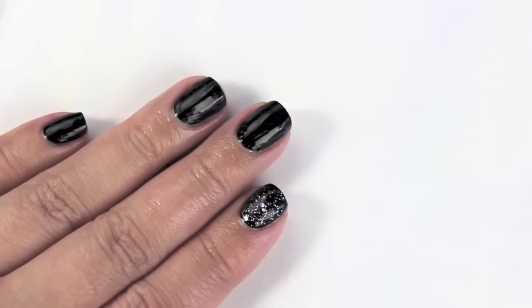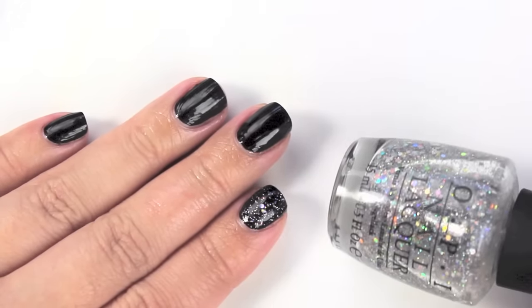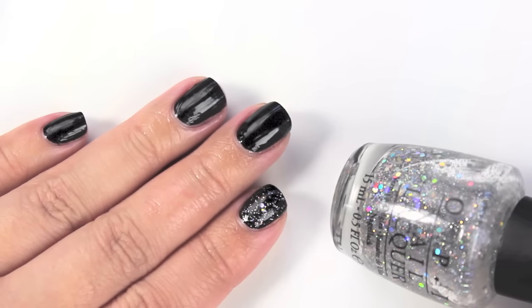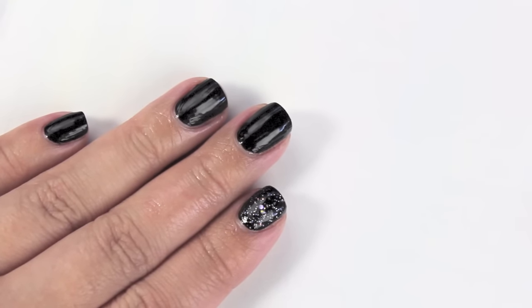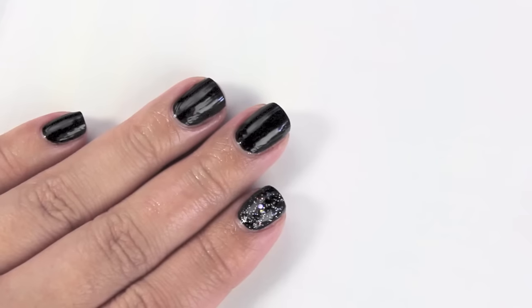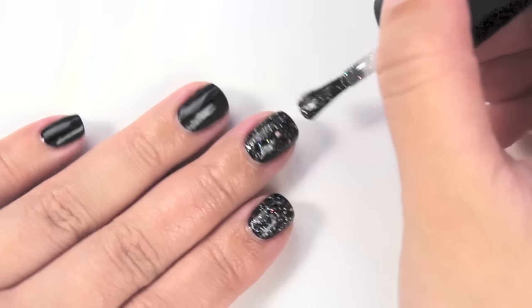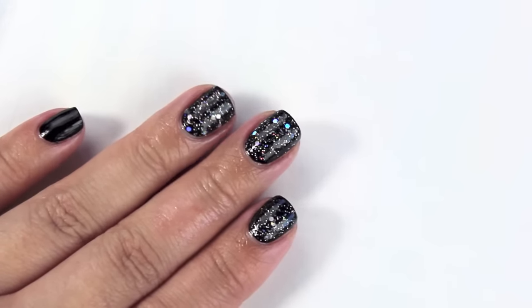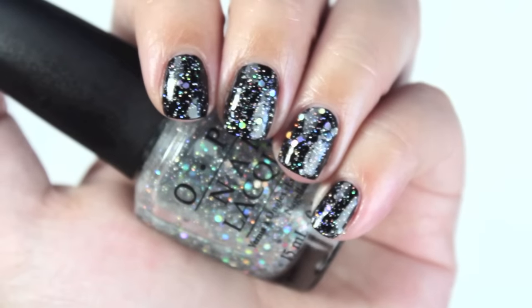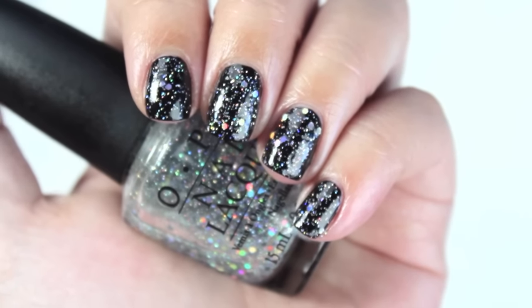I started painting my nail without realizing I wasn't filming. This color is called Serving Up Sparkle, from a Serena Williams duo — back when OPI was really into shatter nail polishes. The glitter density is similar to Which's Witch so I'm only doing one coat. Comparing the two, I'm going to de-stash Serving Up Sparkle because I prefer the bar glitters in Which's Witch.